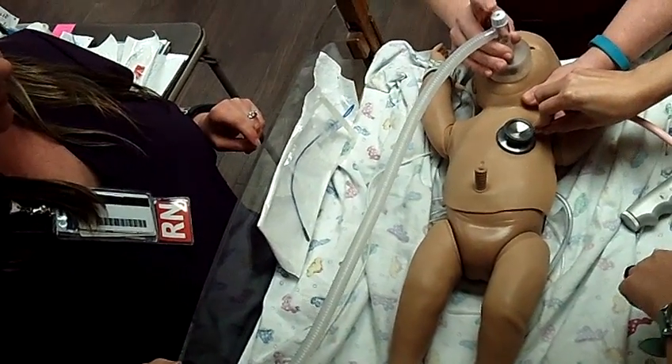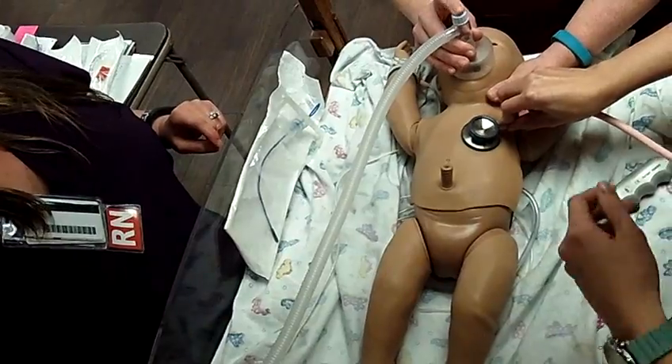Let's check our heart rate. Breathe, two, three. Breathe, two, three. Breathe, two, three. Heart rate's less than 60.